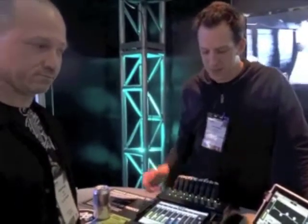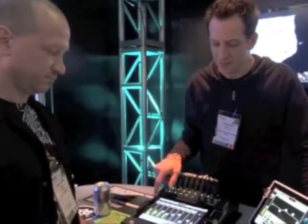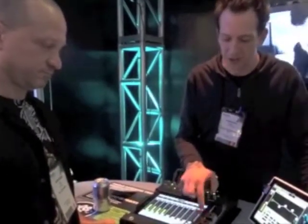We have chosen the iPad as the user interface for our mixer, and that makes it totally awesome. Easy to learn — there's your channels 1 through 16, and here's your auxiliary mixes.